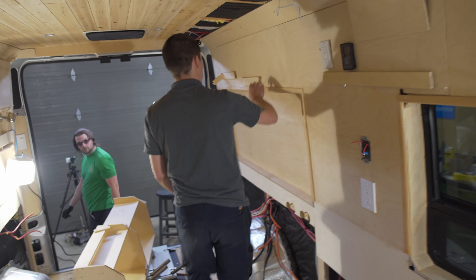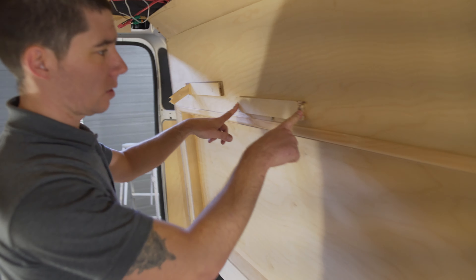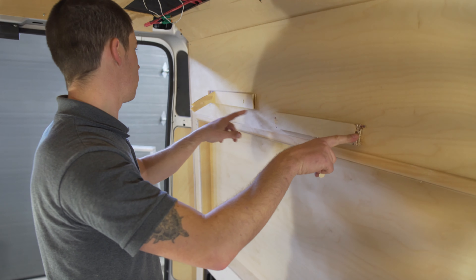And back here, these screws were so close to the side that the wood just broke.